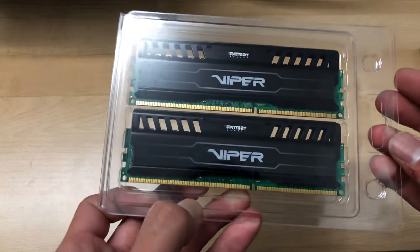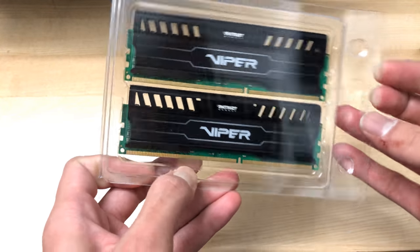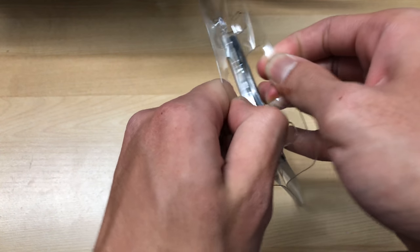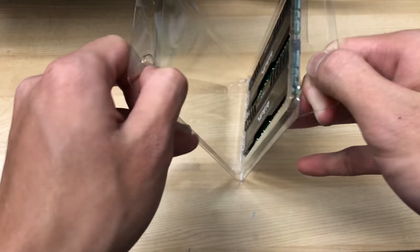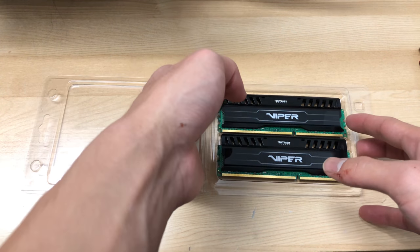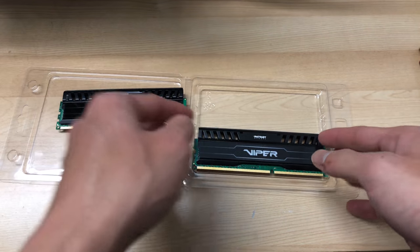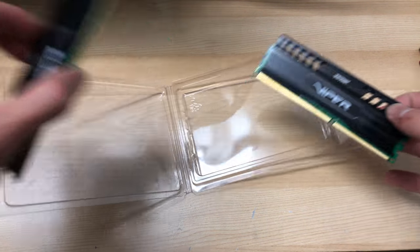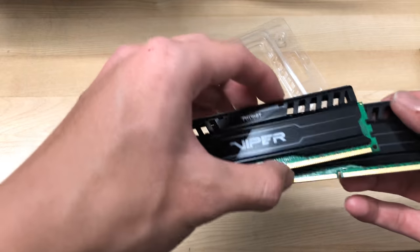It has Viper branding and a green PCB — I really don't like the green PCB. I might try to use a Sharpie to make it black or something, but I'm not sure. Stay tuned for that.